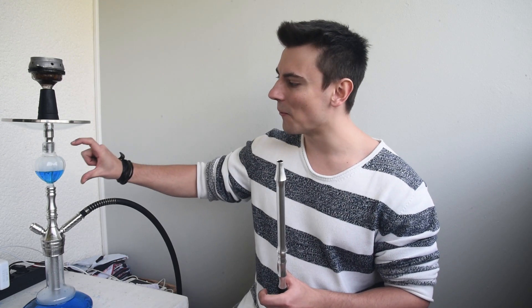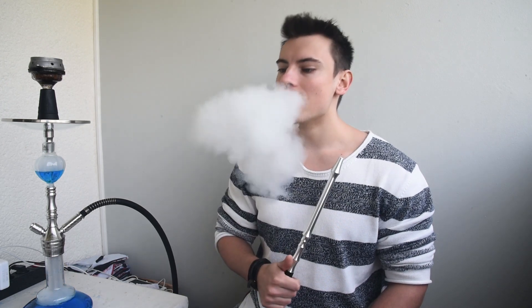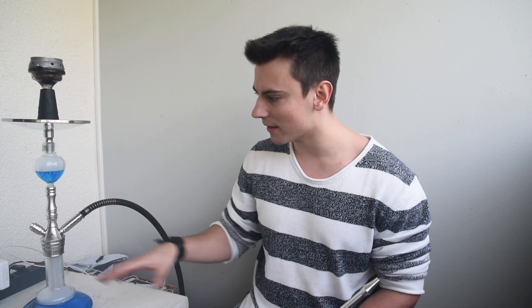Dann kommen wir weiter nach oben. Ein Molassefänger ist am Start – finde ich mega fresh. Heutzutage rauche ich eigentlich nicht mehr ohne Molassefänger. Man wird es hier im Video nicht sehen, aber wenn ich ziehe, sammelt sich nach zwei, drei Zügen schon der ein oder andere Tabak im Molassefänger. Ich persönlich mag das nicht, wenn der ganze Dreck dann runterkommt in die Bowl. Ich bin ein ziemlich fauler Mensch, was Shisha-Sachen sauber machen angeht. Deswegen bin ich ganz froh, dass ich das Wasser dann meistens eine Woche stehen lassen kann und den Molassefänger alle zwei Tage mal sauber mache.